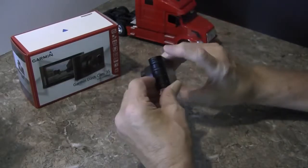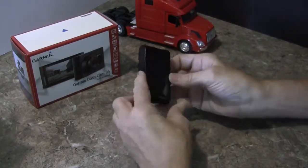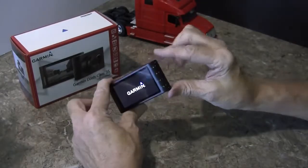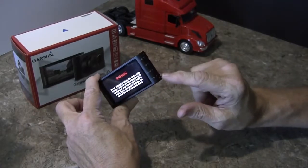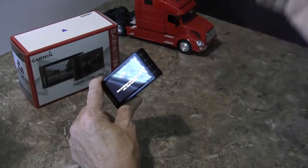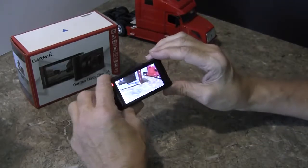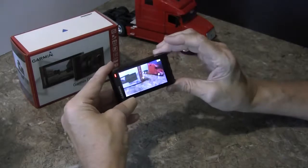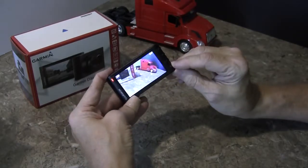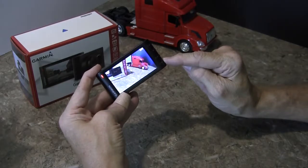When I said it was easy to use, I meant it. To get to the menus is very simple — you simply turn it on. On the side you can see the buttons; there's only four different buttons, and there's no sub-menus, which is what I like about it. Not press this one twice, press this one three times — it's just a simple up and down, yes, and an undo. That's it. And if I want to save a video, just push that button right there and it saves the video. It's that easy.